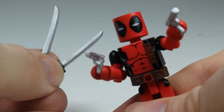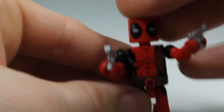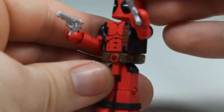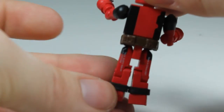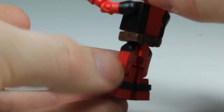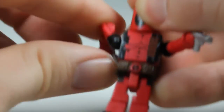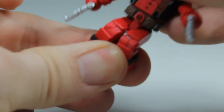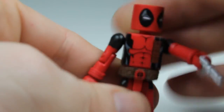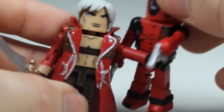Here we have Deadpool. These are the other two swords — you get a good idea of what the suit looks like. The belt is a little more detailed but not a whole lot. Like I said, there's no holster for any of the guns, but you've got articulation — the arm bends, hands rotate, waist rotates, legs work — basic Minimate. I really like all the accessories both of these figures have, and hopefully if this is something you like, you'll pick it up.